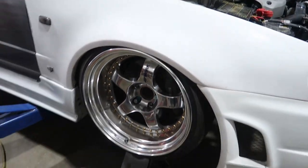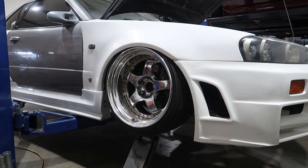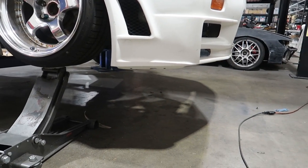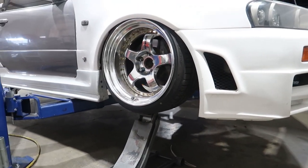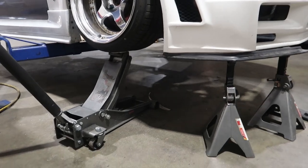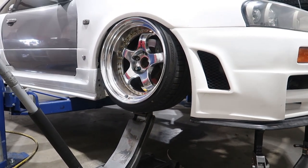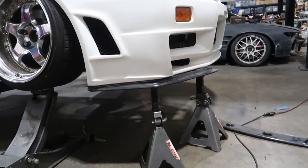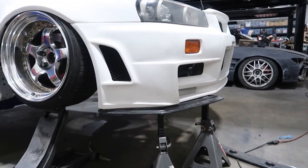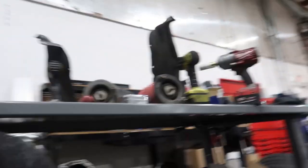That is perfect. That lip - the lip's not even on there, so that shit is going to be slammed. That's fire. That lip completes it, and it means it's going to be too low on 18s. He got this lip and it was broken on arrival, so that's why it's in two pieces - I just have it balancing up there. But that looks so good. This thing is going to look absolutely fire.